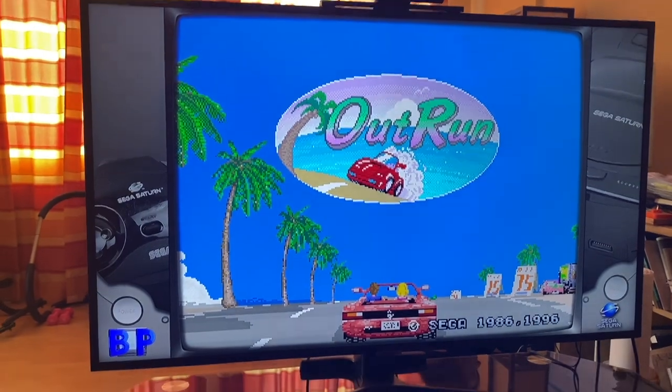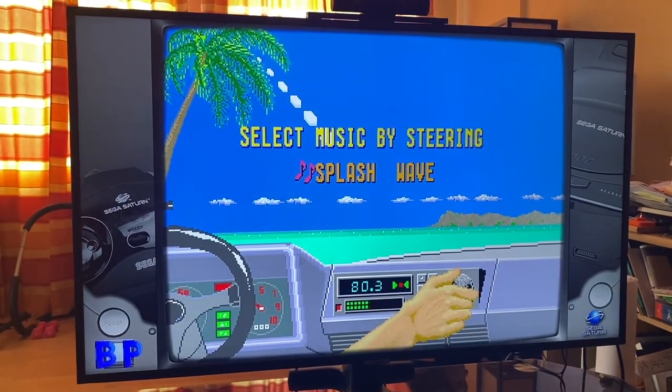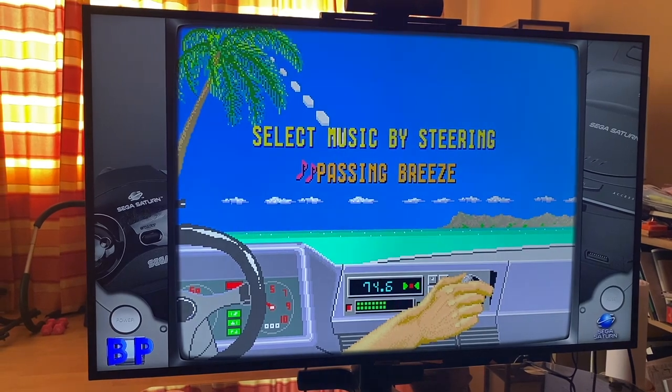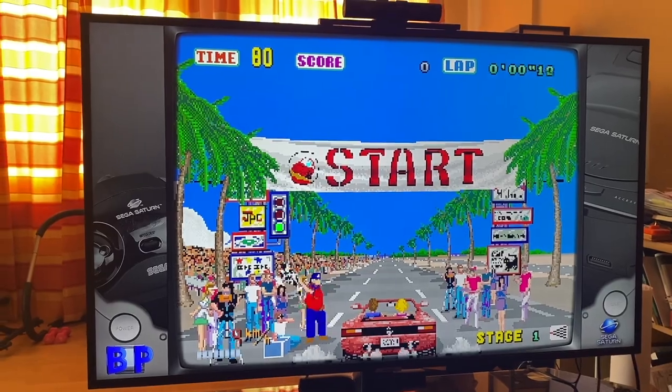So you press the start button and let's just go. For all you OutRun fans out there — passing gear sounds good. And look at those graphics. Oh my gosh.